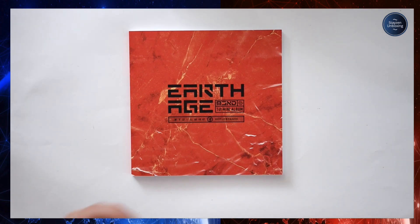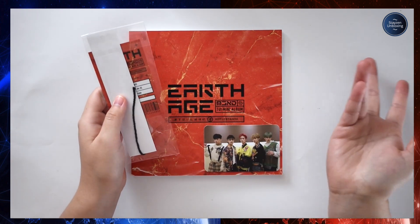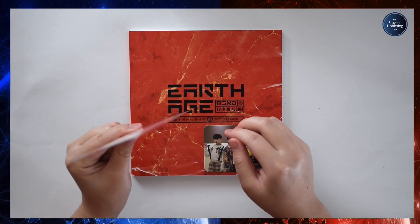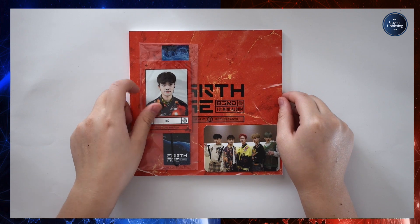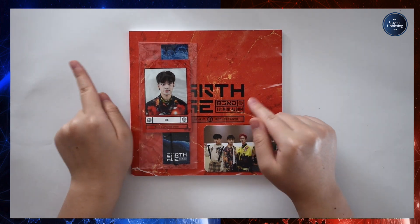Here are the inclusions. I already know I got a group photo card. I also got Bic's bookmark — he looks great, but unfortunately I don't collect him so I'll be trading. Alright, moving on to the Earth version.